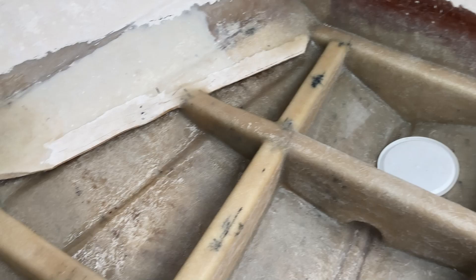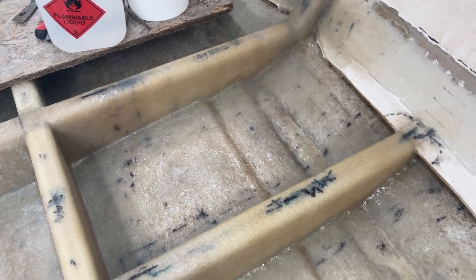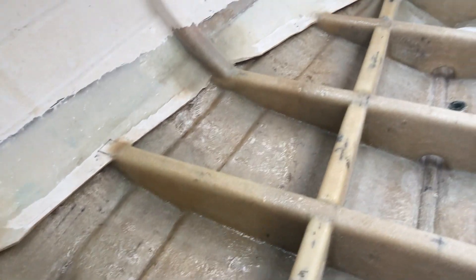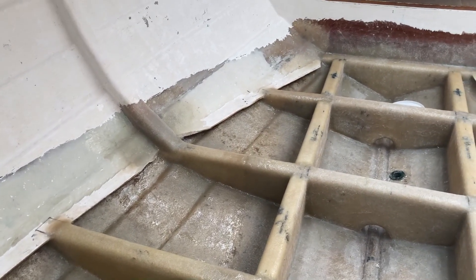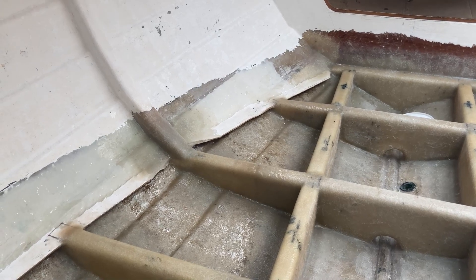If you get any strands of cloth, they act like little wicks and they'll poke up and go through your flow coat, so we don't want any of that. All these sections have been rubbed out and hoovered, so looking pretty clean. On the port side, done the same — they're all looking lovely and clean, all rubbed out. I just need to give them all a wipe with acetone to activate the surface of the glass. So we're now going to mix up the flow coat and apply it.